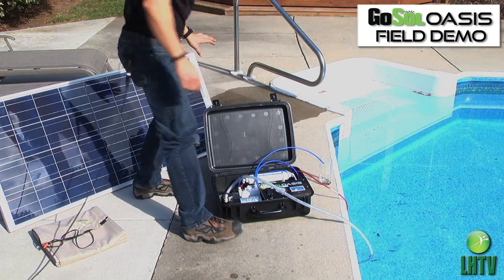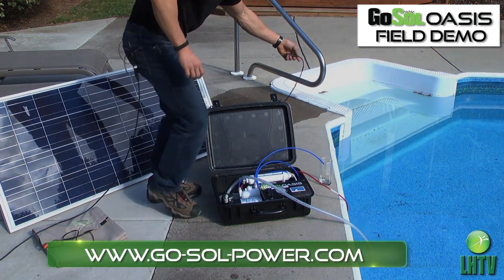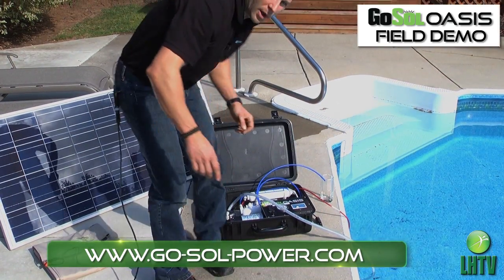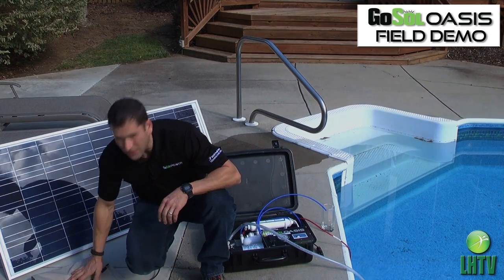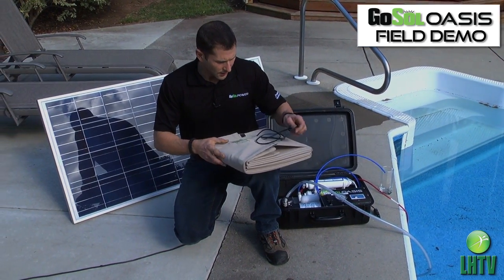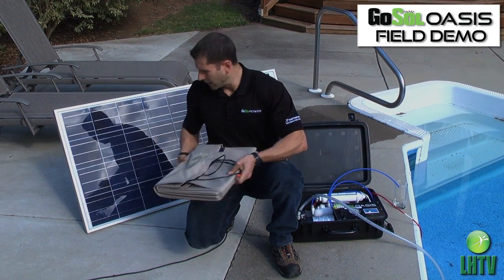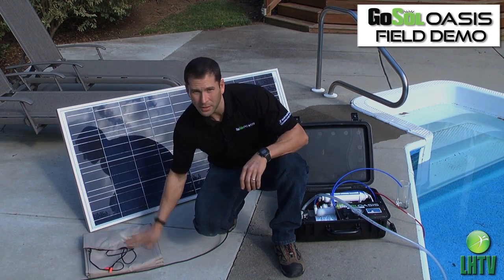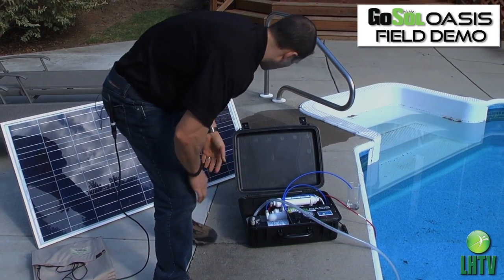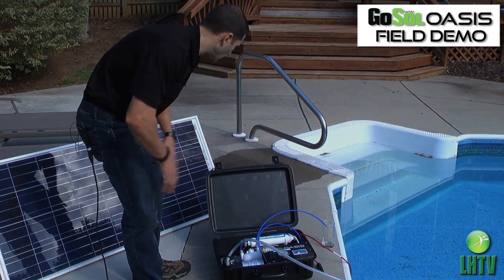We're using a 140-watt solar panel today — it's a hard panel that is lightweight, portable, and easy to maneuver. We can also power the unit with a flexible panel: a 120-watt panel that is fully flexible, folds up, is lightweight and very durable, and fits in the case so it can be carried just about anywhere. We have a lot of different options to power this unit, so I'm going to go ahead and plug it in, turn it on, and get it started.